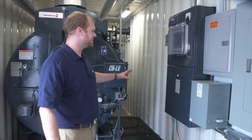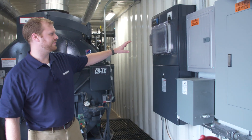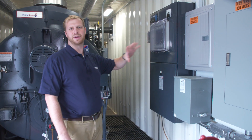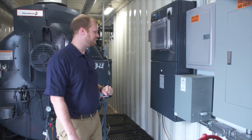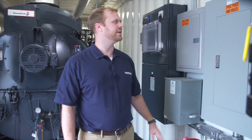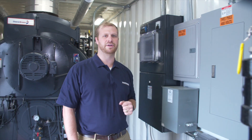As we move over to this side of the boiler, we have the new boiler link system. This is the touch screen interface to operate everything inside of this portable boiler room. The electric panels are where the electric comes in and is distributed amongst all of the various systems.